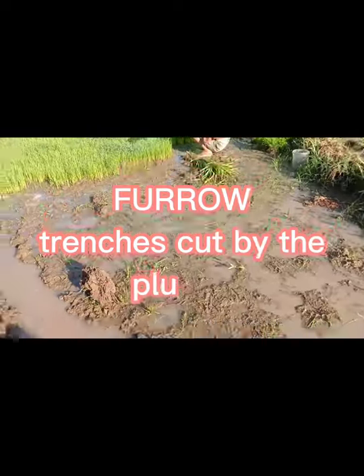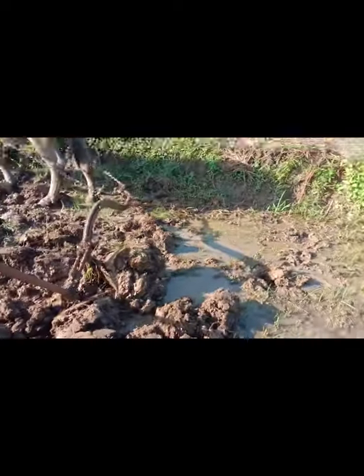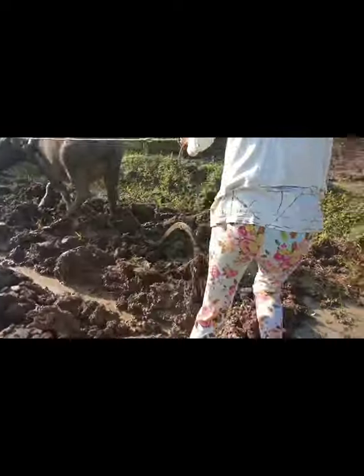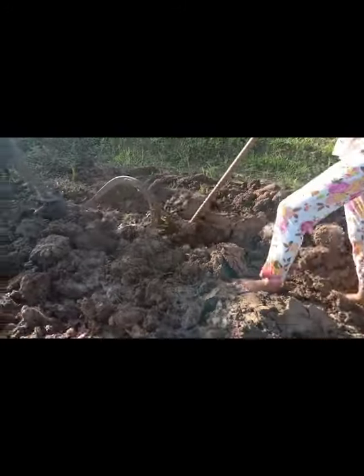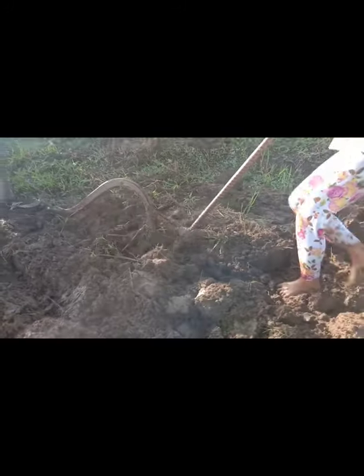Trenches cut by the plow are called furrows. In modern use, a plowed field is normally left to dry and then harrowed before planting. Plowing and cultivating soil evens the content of the upper 12 to 25 centimeters layer of soil, where most plant feeder roots grow. Plows were initially powered by humans.